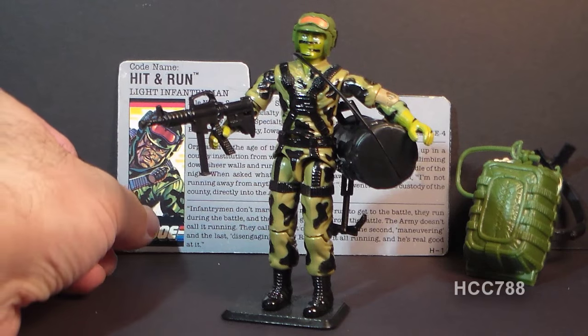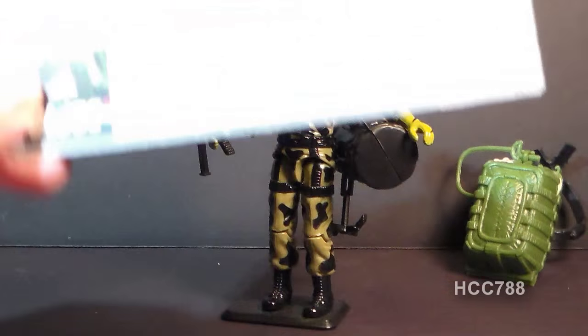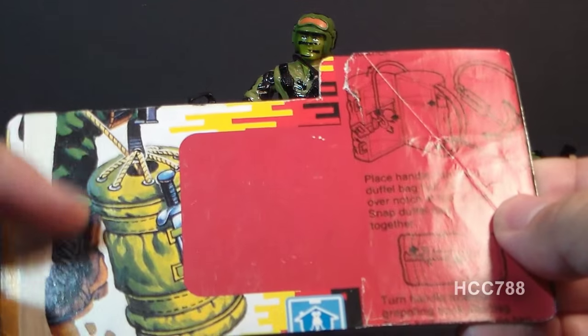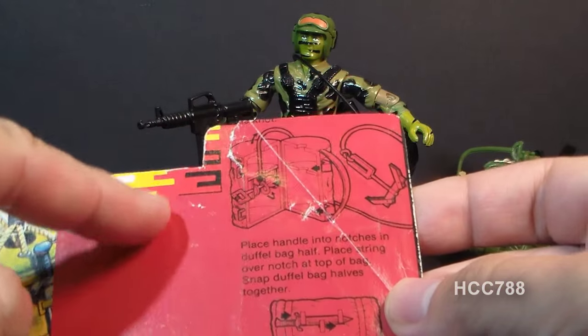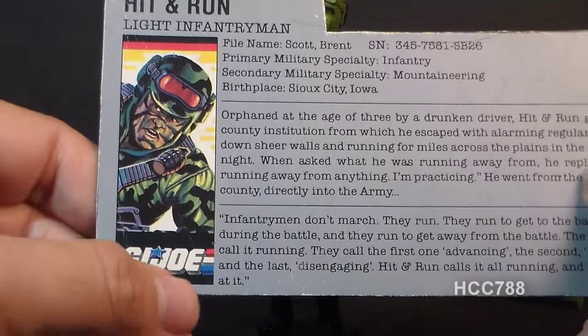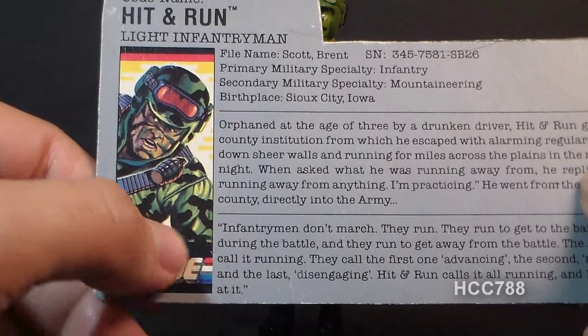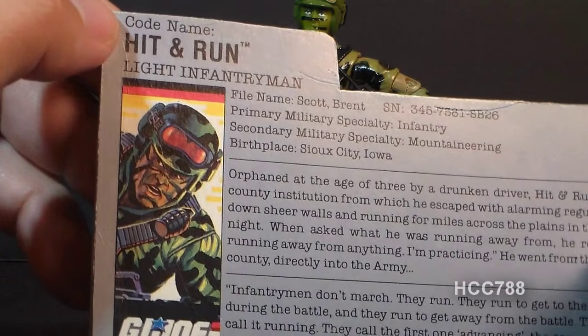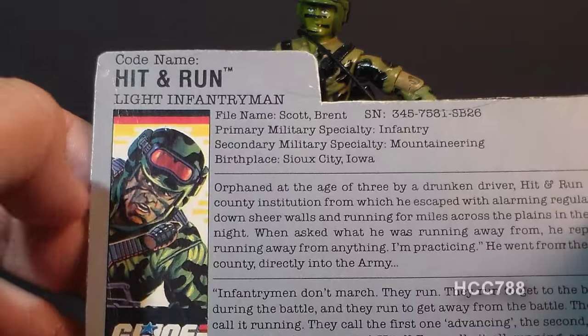Let's take a look at the file card, which was printed on the back of the card on which the action figure was packaged. You can see some artwork from the front of the card, and it also has instructions for how to assemble the duffel bag. It has a faction listed as G.I. Joe, a very nice portrait of Hit-N-Run, and it states his codename is Hit-N-Run and that he is a light infantryman.